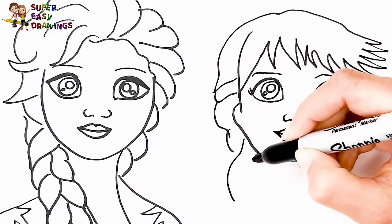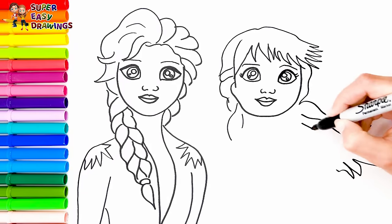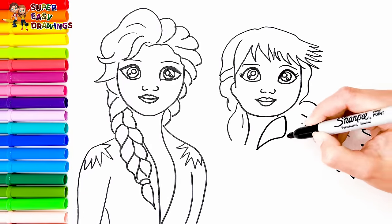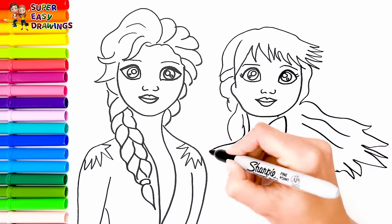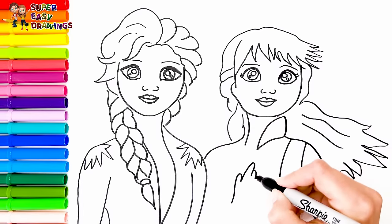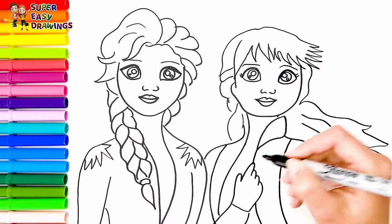Then the rest of her hair that is blown by the wind. Now I draw her neck and dress. Finally I draw her hand like this. Excellent!